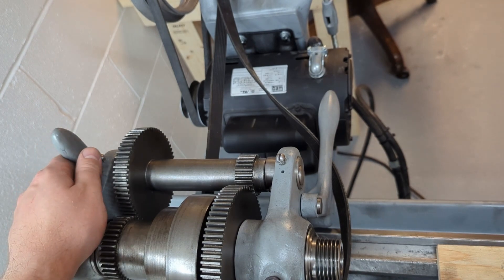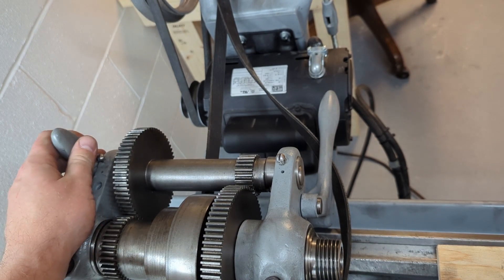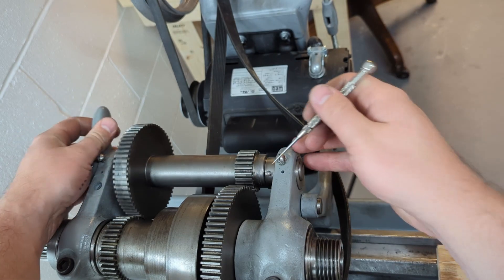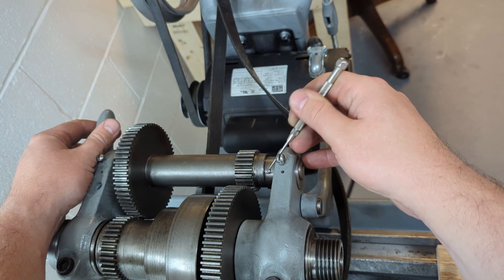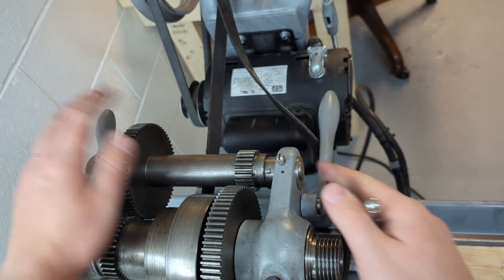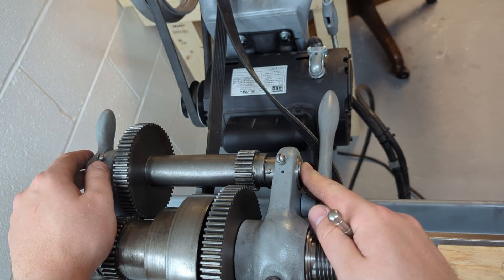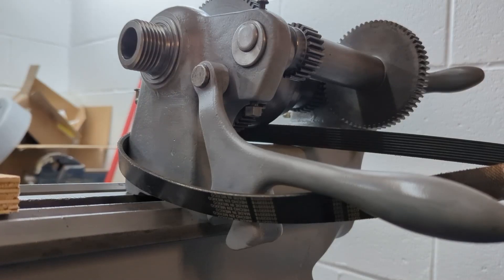To remove the back gear on this lathe, there are only a few things you need to do. There are two bolts, one on each side, and a taper pin right here. Take out those three things and this whole assembly will slide out here on the headstock side.